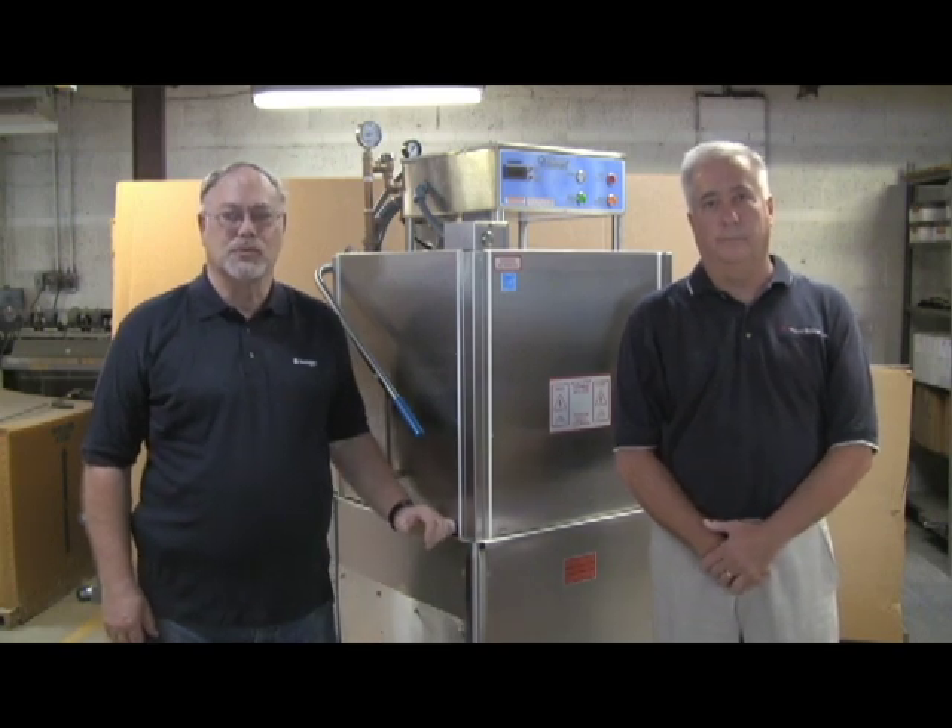I'm Jim Bittner, Chief Engineer at Insinger Machine. We've been using the DTVR valve for the past four years in our commercial dishwashers in order to reduce the drain temperature down to what local codes accept as 140 degrees.